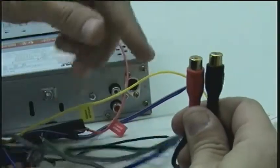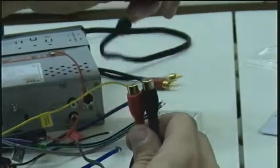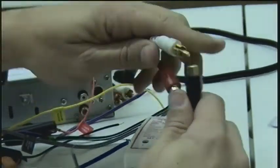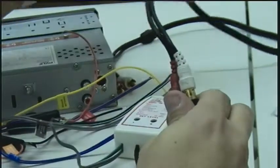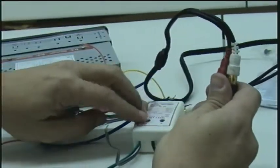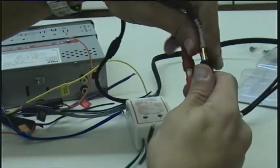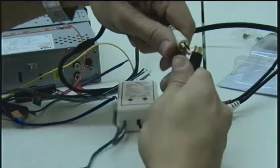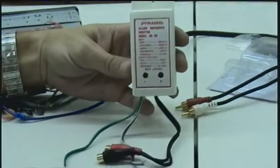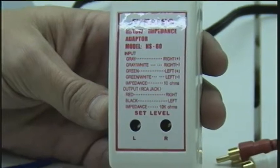Now your output is going to be RCA jacks. All you need to do is get a set of RCA cables and connect them together. You can run that pair to an amplifier or any other device that you're using. It's mainly used for units that do not have RCA outputs — factory radios or some of the cheaper model radios. You put this in there and then you can run an amp with a cleaner signal through an RCA jack.